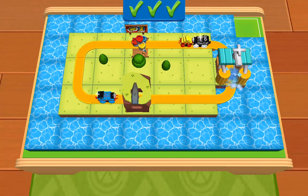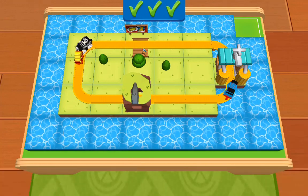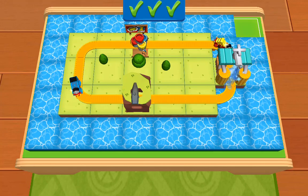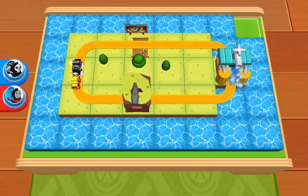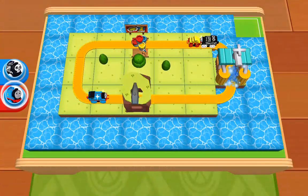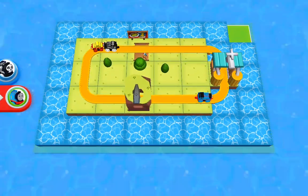Your train set is now useful, fun and pretty. Let's see if it's as exciting to ride as it is to look at. Riding around with the engines is the most exciting part. Tap on the round button with Thomas' face on it to climb aboard — all aboard!